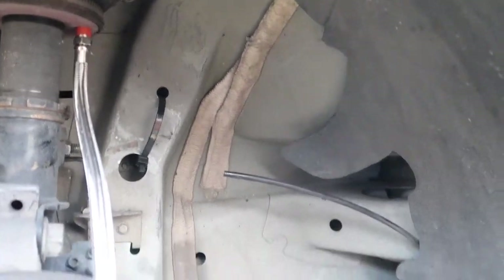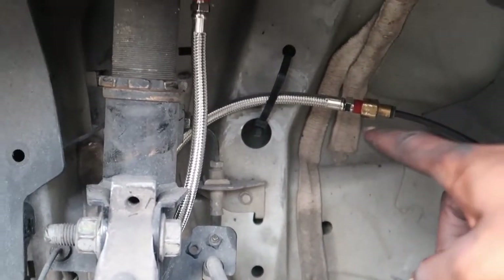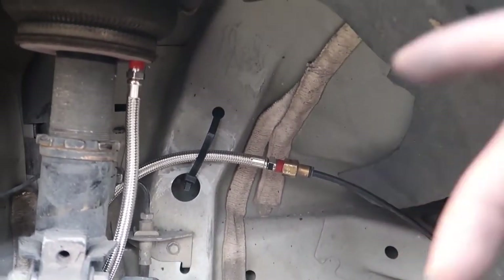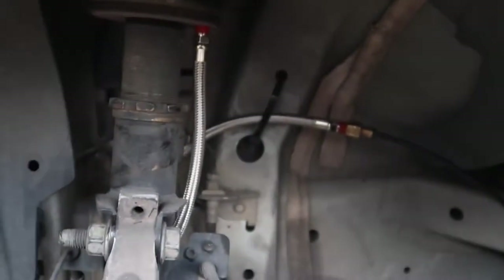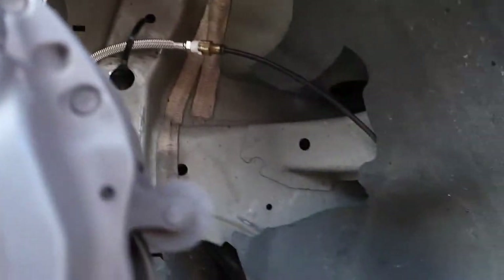Update: got everything tightened down, went ham on it just a little bit. I'm about to throw some Teflon tape on it, then start the car up and let the bag fill. I'm gonna turn off that maintain setting like I said and we're gonna see if everything is taken care of. Got the Teflon tape on there — time to fill the bag, let's get it.